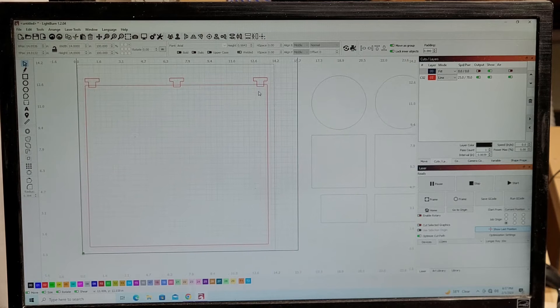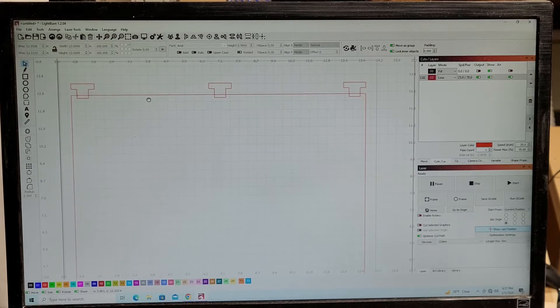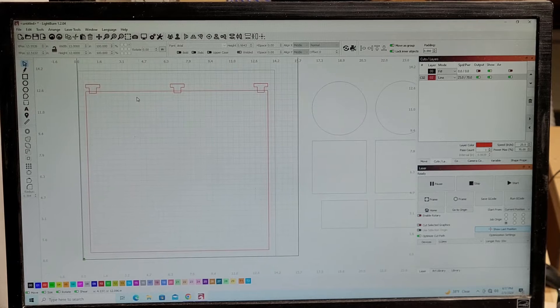This big red square is going to be the size of my removable jig, set at 13 inches wide by 12 inches high. I have these little T-shaped tabs here, and I want to show you how to get the tabs in so you can make multiple different jigs to fit inside this overall space. I'll unlock that and give it a color code so you can see it better — that's blue.